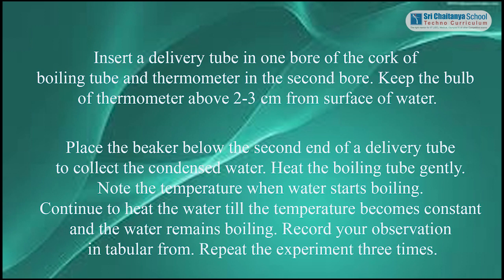Heat the boiling tube gently. Note the temperature when water starts boiling. Continue to heat the water until the temperature becomes constant and the water remains boiling. Record your observations in tabular form. Repeat this experiment 3 times.